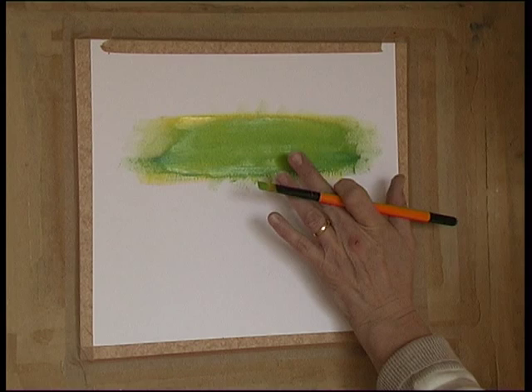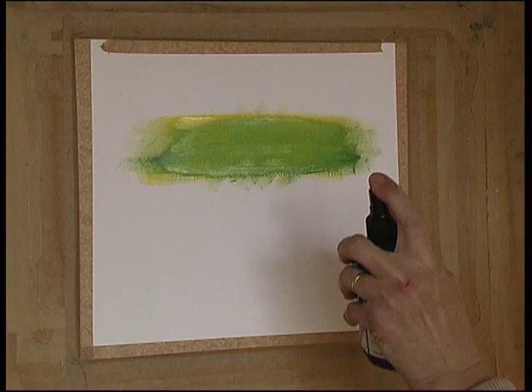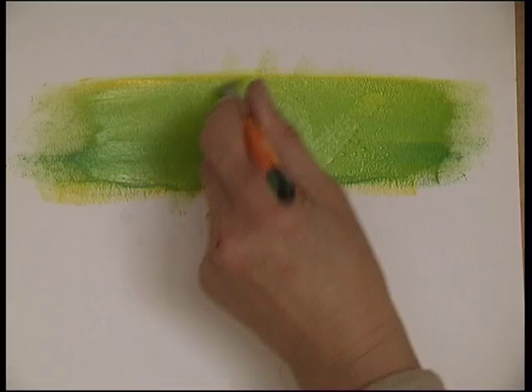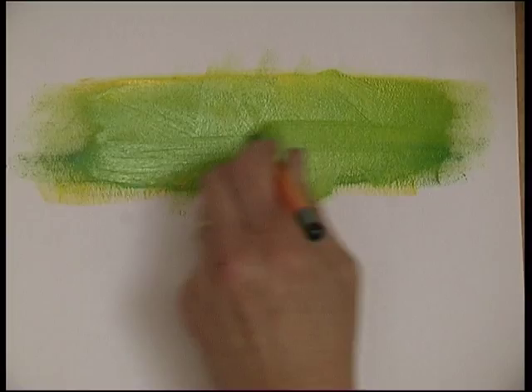A little quick spray of ordinary tap water and carry on blending. Let's really push the paint together. Finish off with a gentle horizontal swipe of the brush a few times, and there — that's giving me a lovely even coat of green colour.